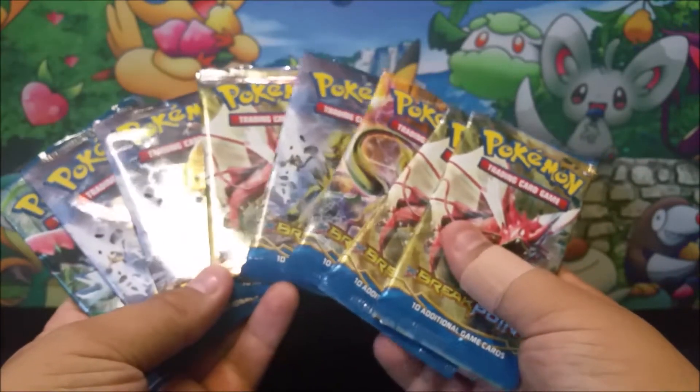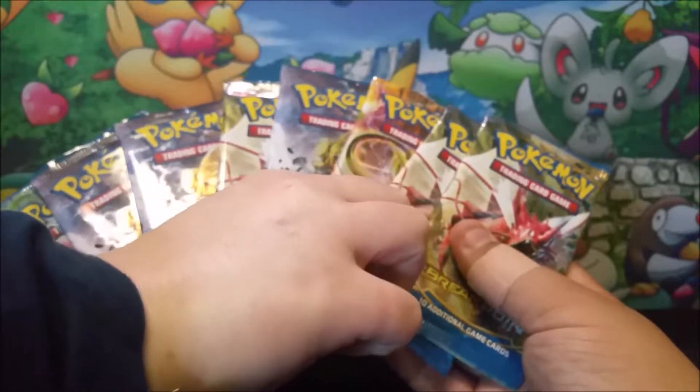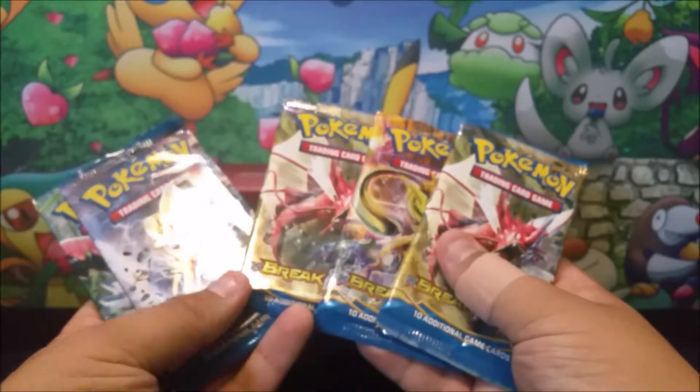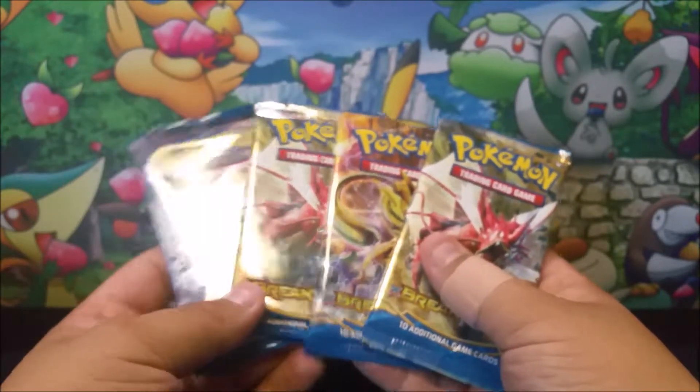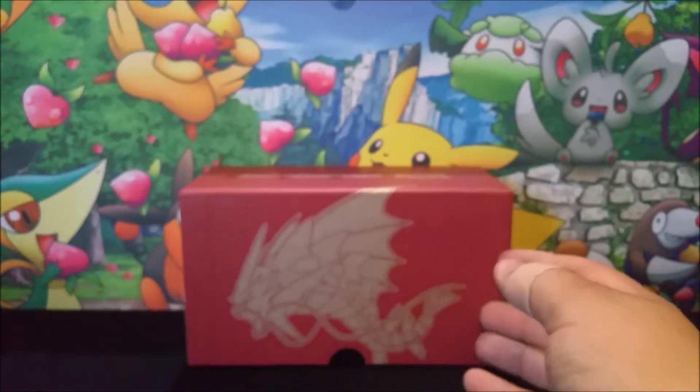Right now we are going to be determining what packs we're going to open up. So what packs do you want? Four each? Four each. Okay. So you saw her four, you see my four. I'm going to move out of the way and let ladies go first.